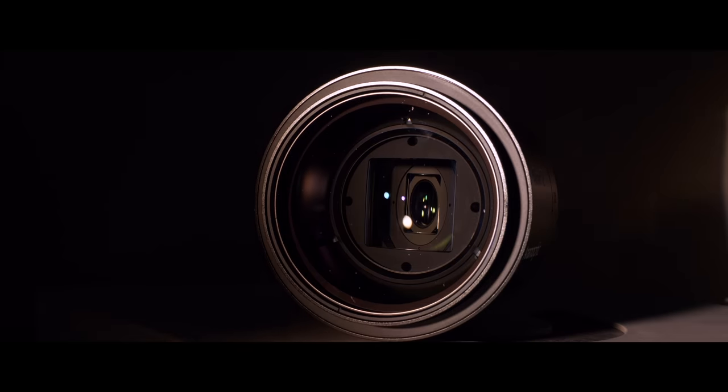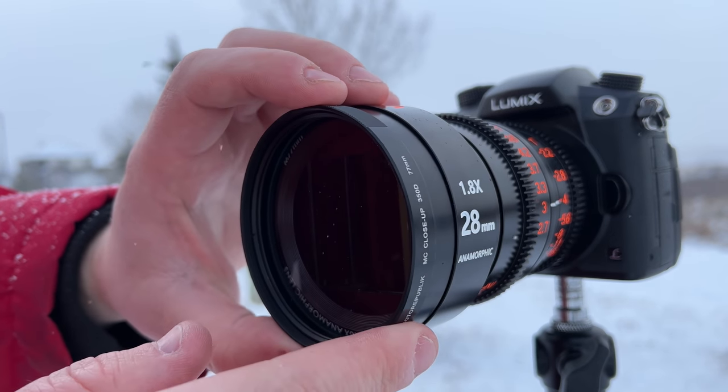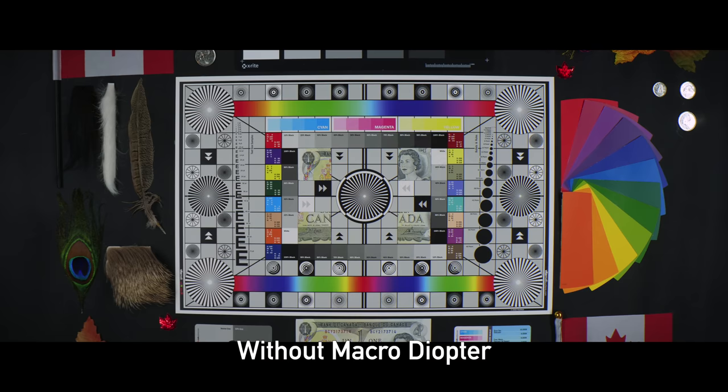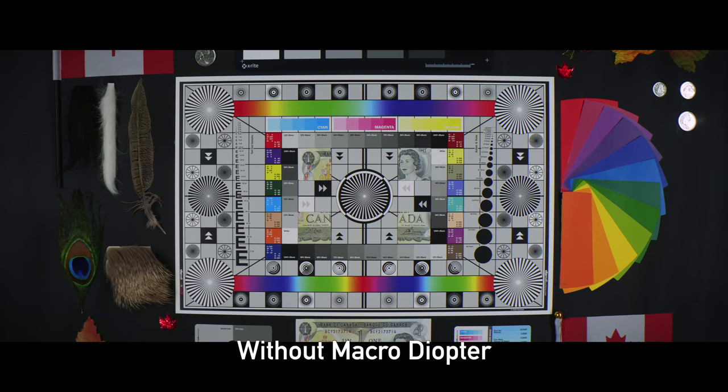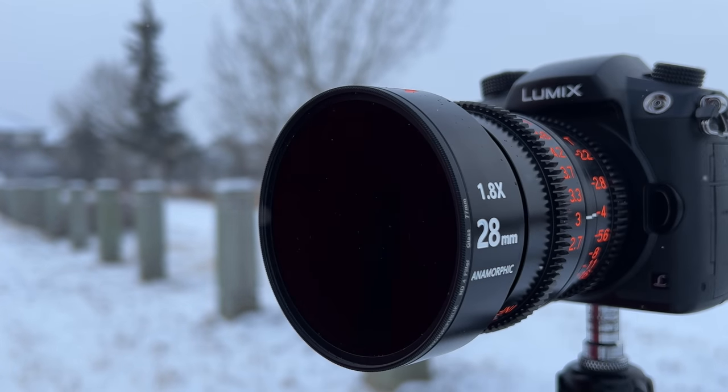Something we really struggle with in anamorphics is they tend not to have very close minimum focus distances, so it's tough to use them really close to your subject. You can work around that by using diopters. But looking at the giant front element on the 40mm, it's going to be very expensive and impractical for smaller shoots. With the nice common 77mm on the 28mm, you can get all kinds of inexpensive macro diopters, and it's also great for neutral density filters, polarizers, and diffusion filters.